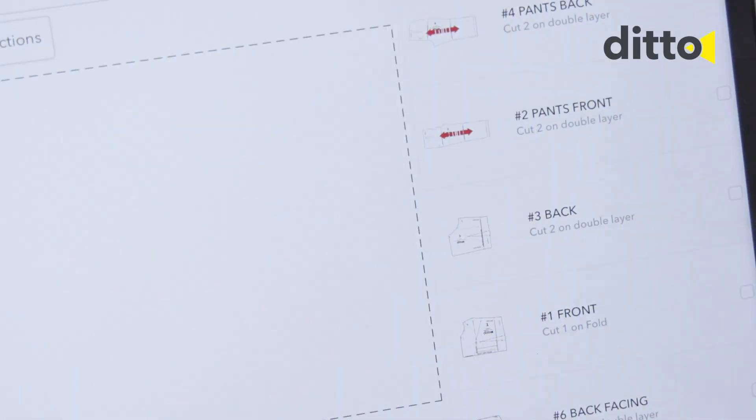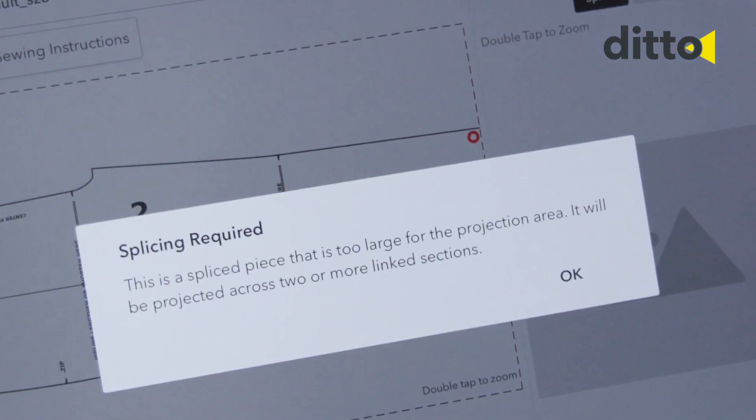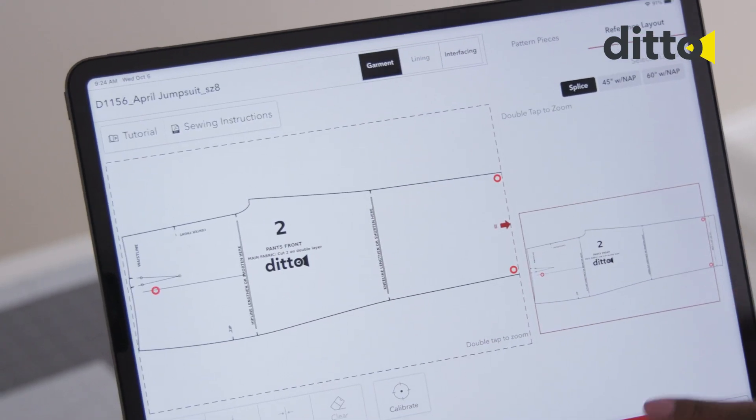Hello Ditto! Splicing. If you have a pattern piece that is too large for the cutting mat, the pattern piece will need to be projected as multiple frames. This is called splicing.